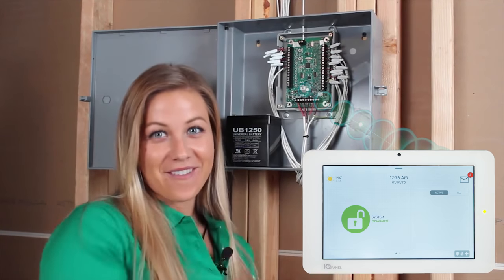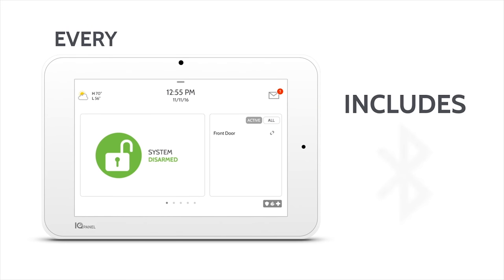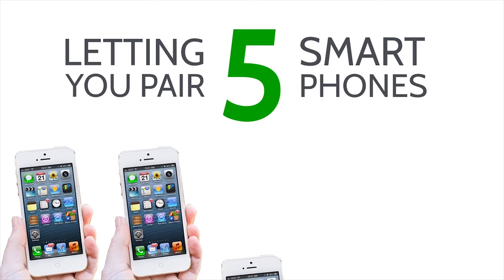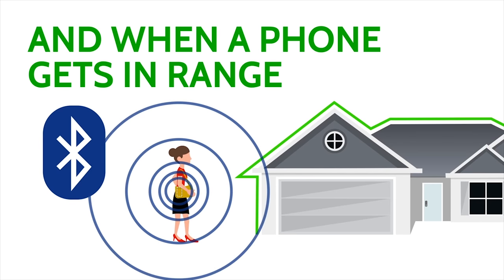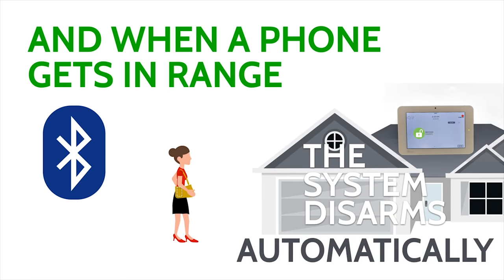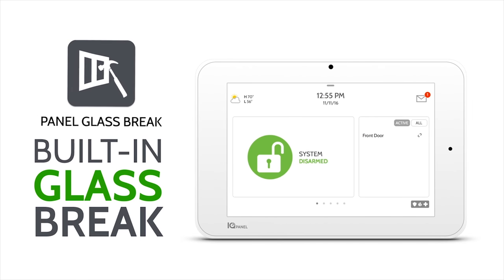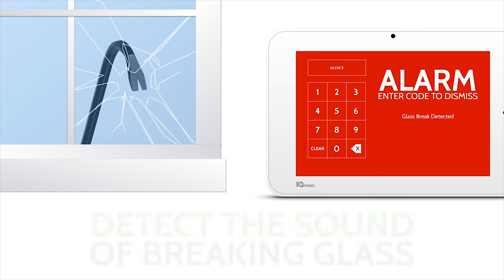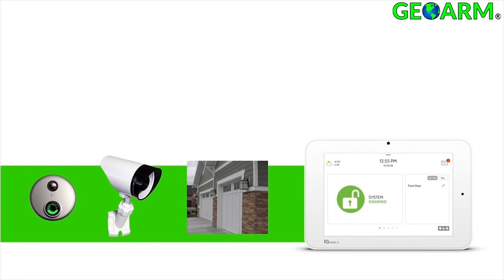A built-in Bluetooth LTE 4.0 module has been installed directly to the panel. This allows end users to pair up to five smart devices so when they come within 30 to 40 feet of the panel, it will automatically disarm the system without touching anything. The IQ Panel 2 is the first security system ever to include a built-in glass break detector, saving both time and money.